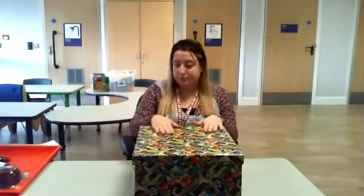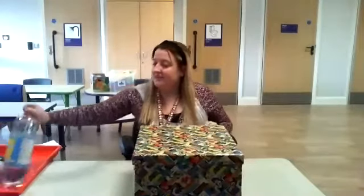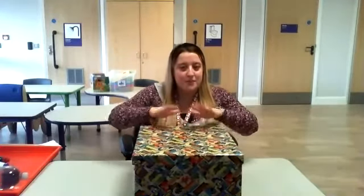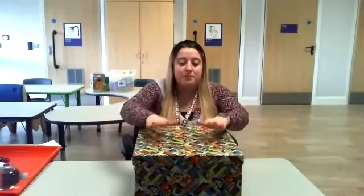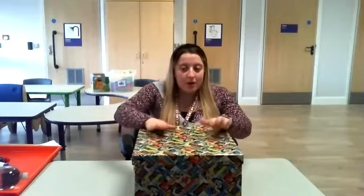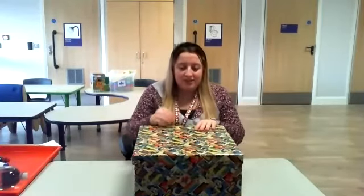Now we're going to do Box. Lemony Fizz. Box. I've got something in my box, in my box, in my box. I've got something in my box. I wonder what it is.